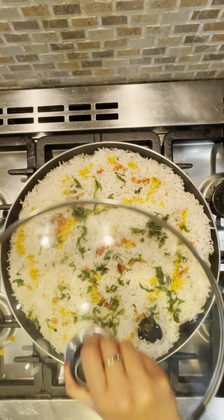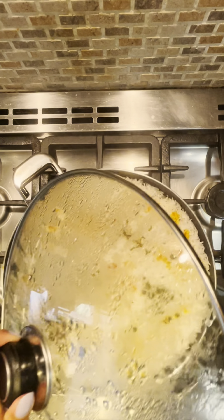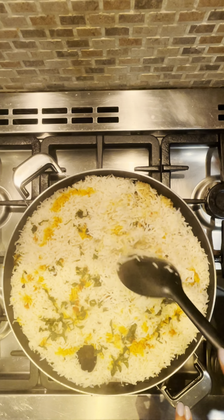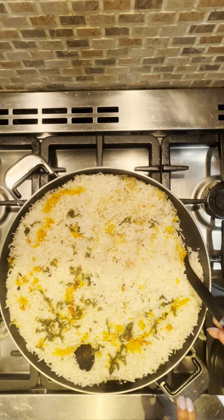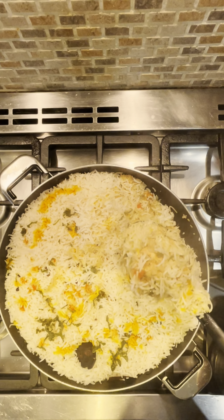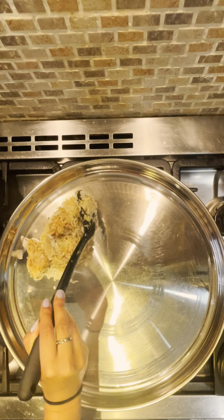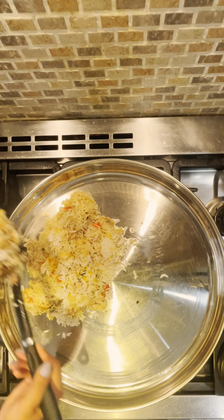Add the partially cooked rice over the chicken and spread it evenly. This is important because the rice will finish cooking with the juice released by the chicken, soaking up all the flavours and aroma. Drizzle turmeric water and paprika water over the rice — this will add a beautiful colour and enhance the visual appearance of the dish. Follow this with a handful of finely chopped mint. Cover and cook for 15 minutes: the first 10 minutes on medium flame and the final 5 minutes on low flame.